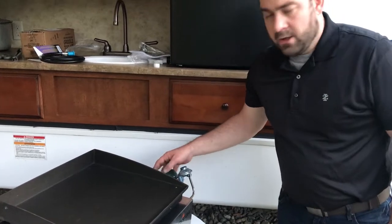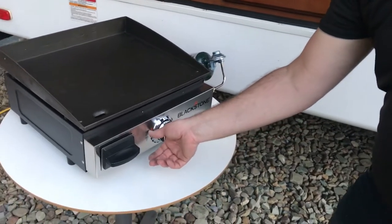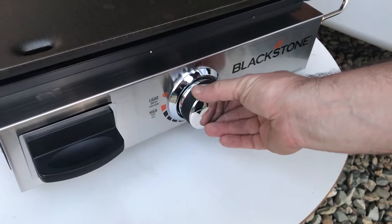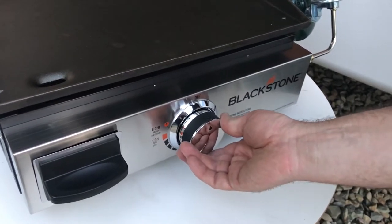I can link to those little bottles on the Amazon list too. Sometimes different brands go on sale — this brand, Worthington, was two in a package for a better price than the Coleman ones. And again, it'll auto-ignite, all you do is turn the knob. It may take two or three times to get the line primed.